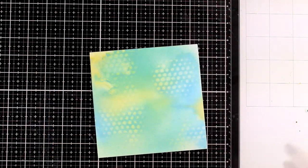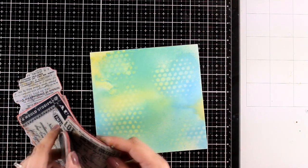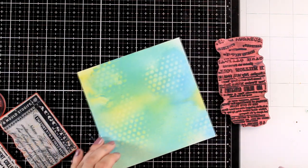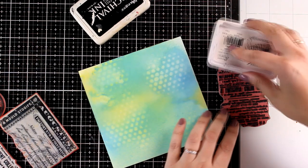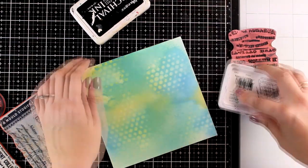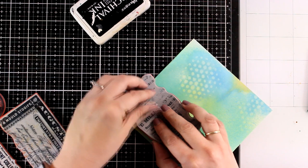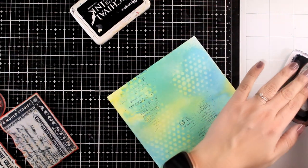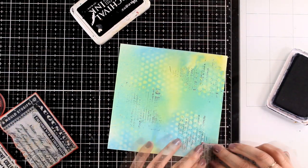Then I'm going for another go-to technique: some stamping. I have a bunch of stamps from older collections that I keep using again and again on my backgrounds, mainly stamps with text, which I find are really versatile and can be used on pretty much everything. Although I normally go with tone-on-tone stamping where the ink is slightly darker than the background, this time I decided to go with black just to have more definition.